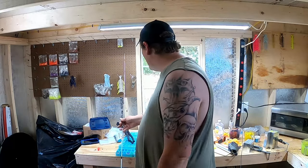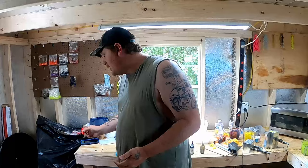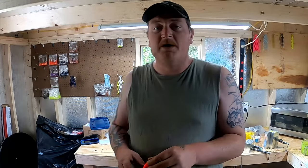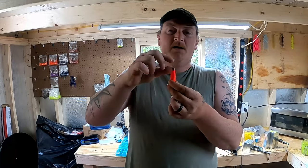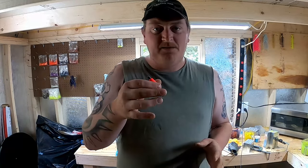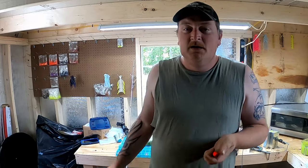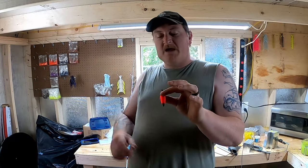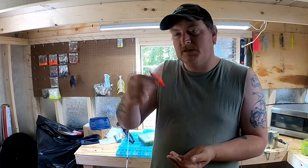The essential parts of a slip cork start with the cork itself. A normal cork attaches directly to your line and stays in the one position you put it. With a slip cork, the cork is on your line but it's able to move freely.